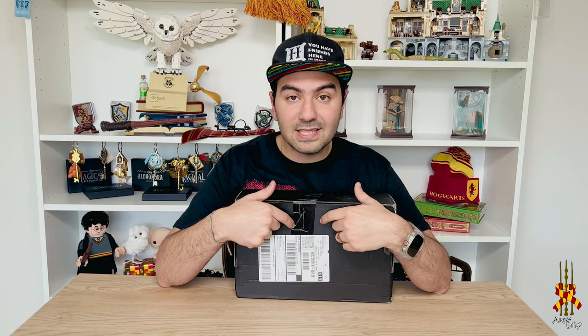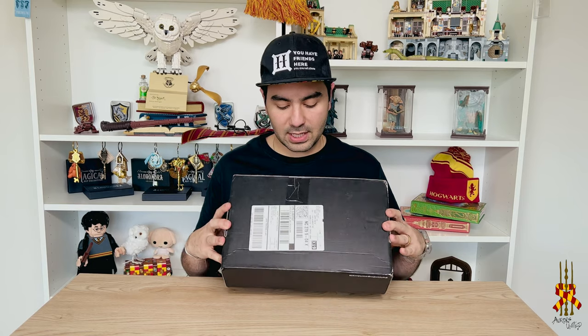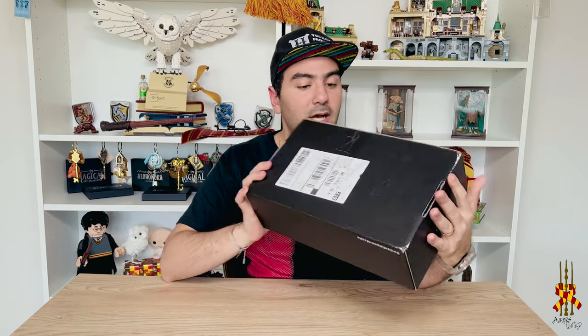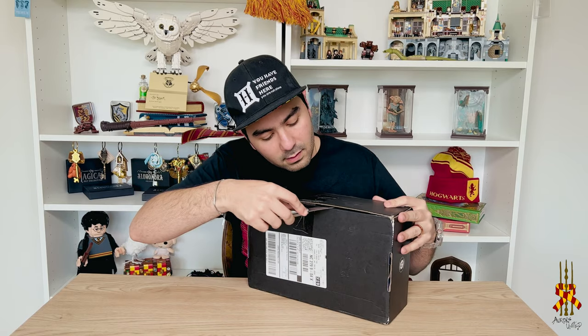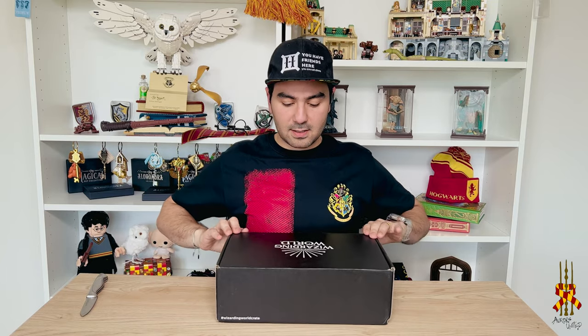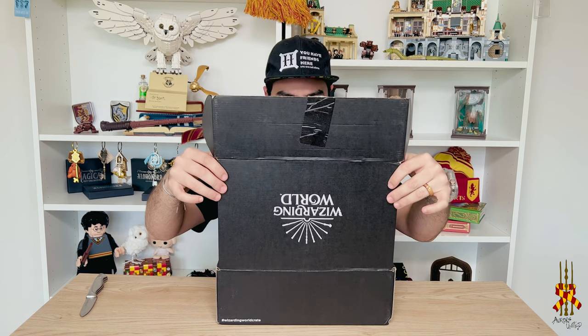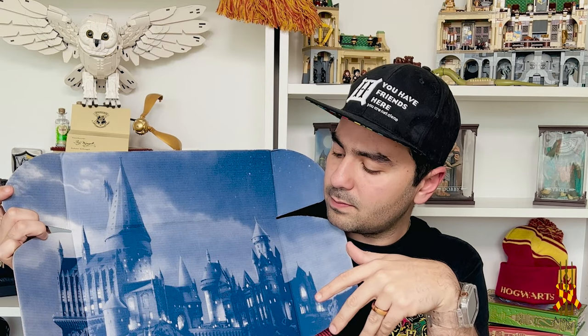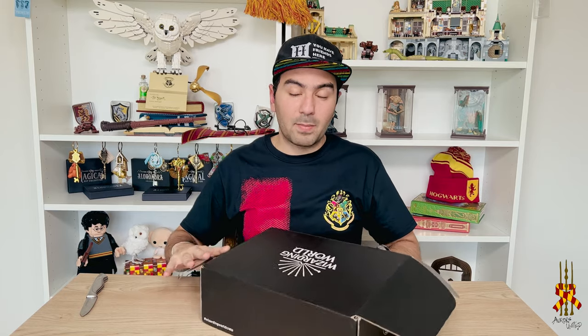One thing I'd like to mention is they usually have a nice sticker here with a cool design, and I'm surprised they don't have it today — they just went with regular tape, which I don't really appreciate. But let's see what's inside. The box inside has a cool design showing us how it works. I can't remember what the theme for this box is — they usually send an email letting you know, but I can't remember right now.